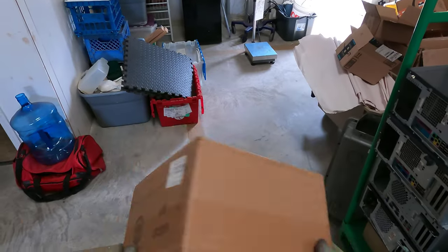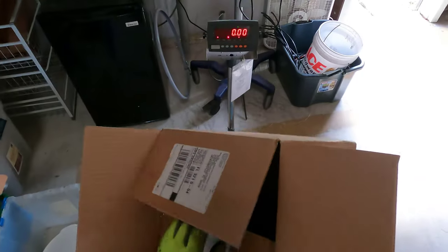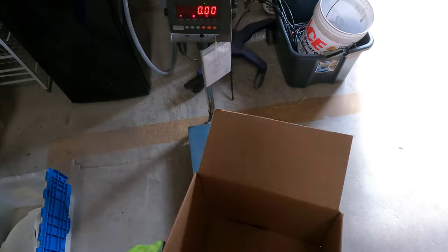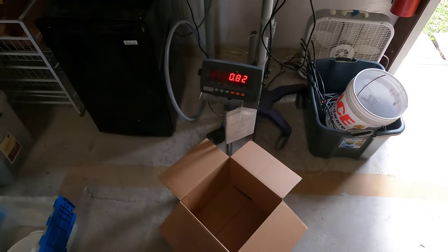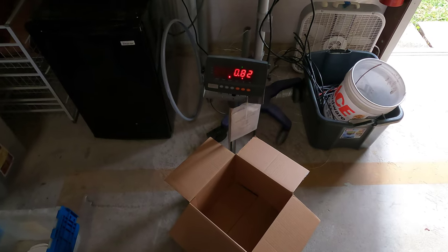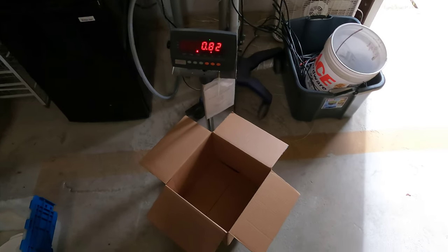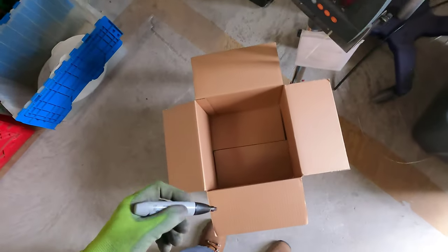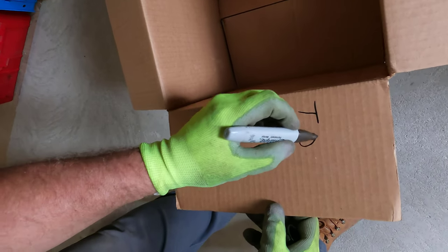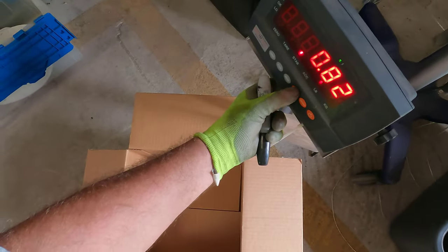This looks like a reasonable size box, and we're just going to go ahead and set up the box here. This is my postal scale — it will measure two decimal points in pounds, whereas the big floor scale goes in one-pound increments. The box is 0.82 pounds empty, so I'm going to go ahead and tare it out now, and we'll put a bunch of boards in here and get the weight for those boards.